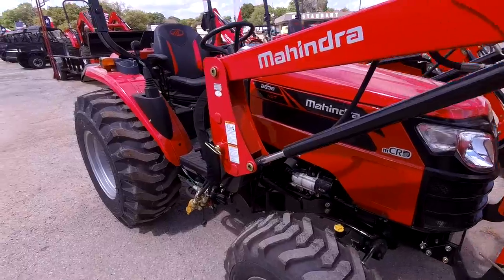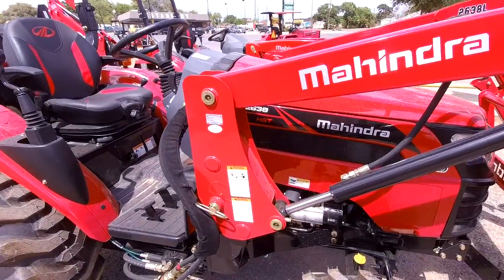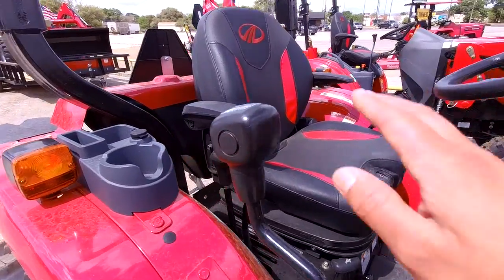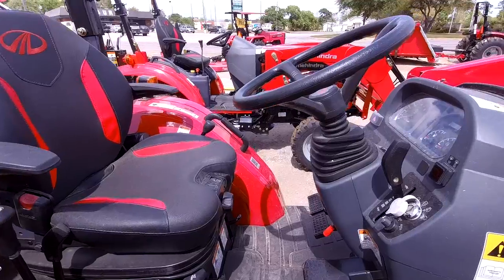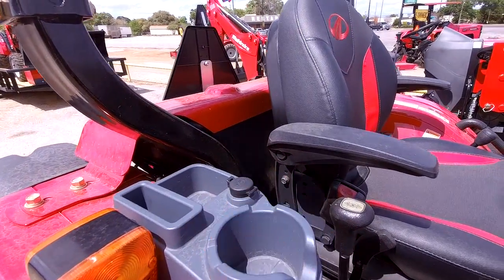Also, the entire loader can be removed in 10 minutes or less with no tools necessary because of its very user-friendly design. Of course this is a brand new 2638 with the in-comfort seat, the much nicer loader control, and also the cup holder and storage for your valuables as well as a phone charger.